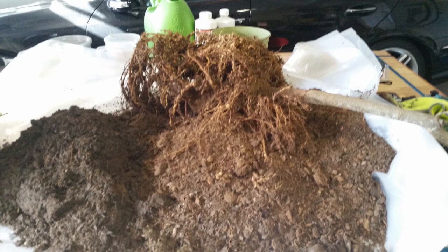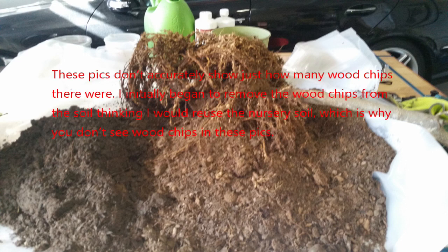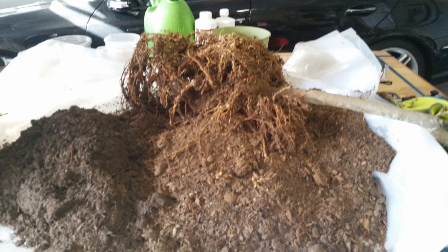When I removed the pot I noticed that the soil had a lot of wood chips mixed in. I had previously read that some nurseries will mix wood chips into the soil, which from research I've done is a bad practice. Wood chips use up a lot of the soil's nutrients, specifically nitrogen, when they start to break down, which depending on the amount could take a few years. As I began to break up the potting soil there were just way too many wood chips mixed in, and I also noticed a slight foul odor, which I believe meant the tree may have been in the early stages of developing root rot.